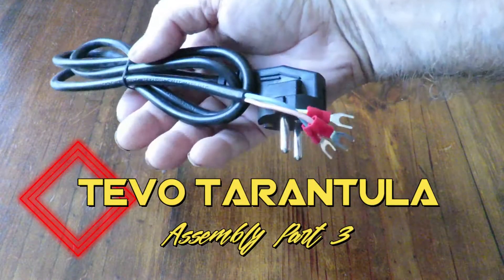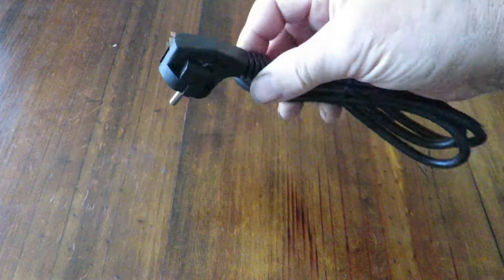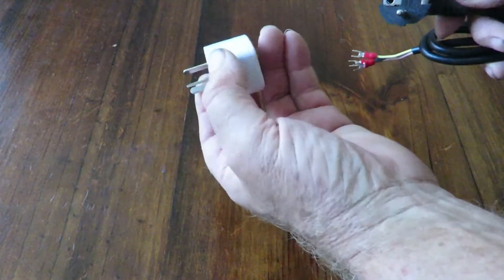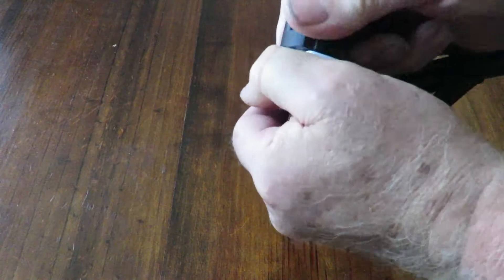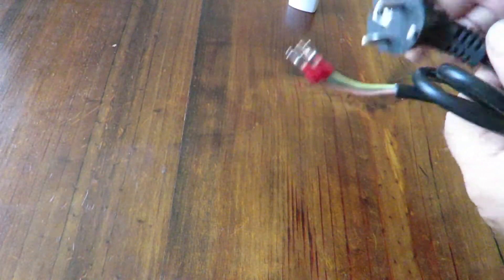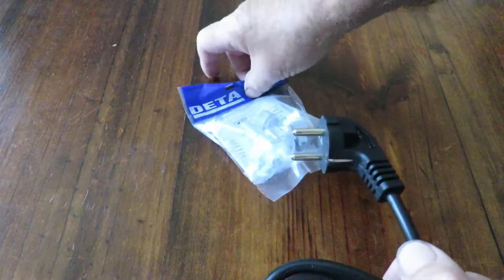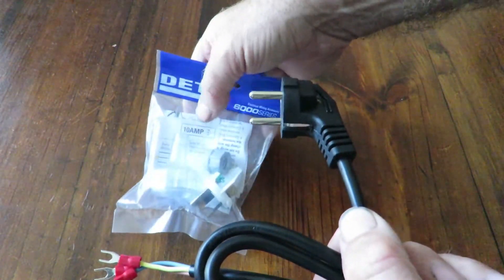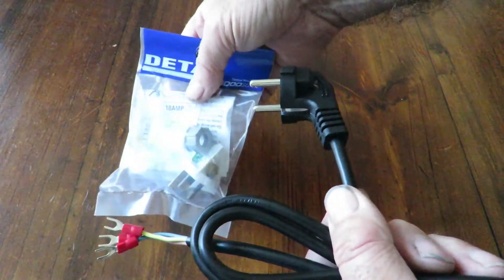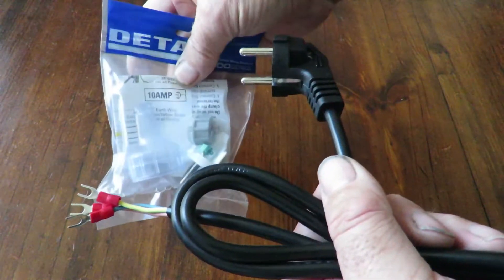This is the power cable that came with my Tevo tarantula. As you can see it has a universal plug on the back, so you can use one of these adapters which simply plugs in and you wire up to the power supply, or you can have it physically removed and replaced with a plug suitable for your own power supply. These things are supposed to be tested by an electrician, so if you wire up your own and don't get it tested and something goes wrong, you've got no one else to blame but yourself.